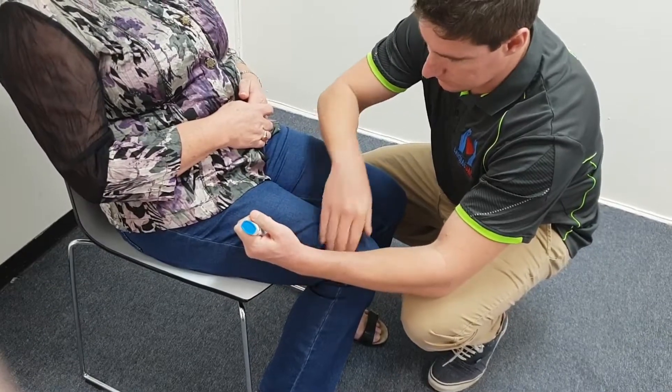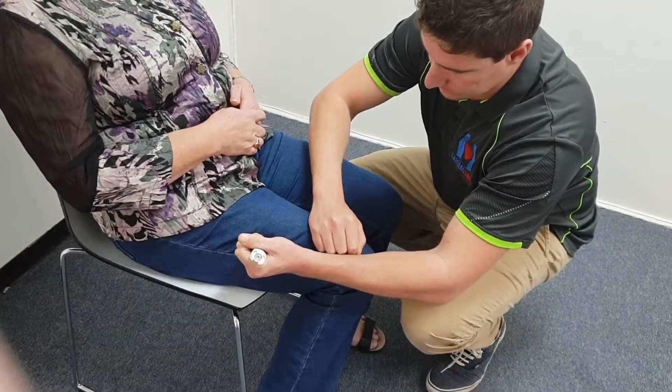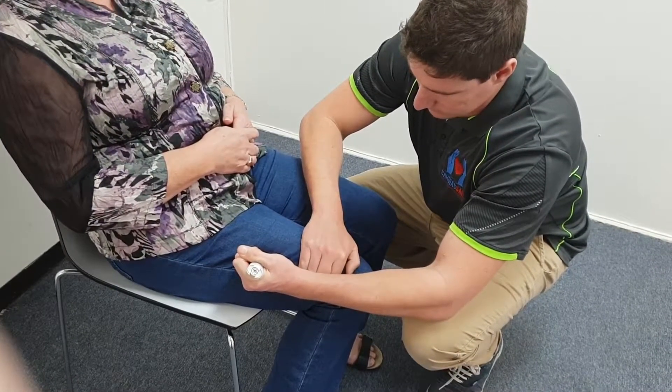Remove the blue cap from the top of the device, place the orange end on the outer mid-thigh and push it firmly into the thigh until it clicks. Hold in place for approximately three seconds.